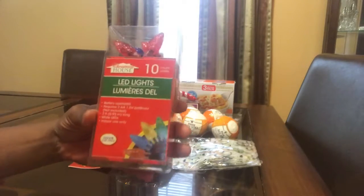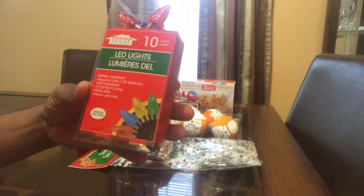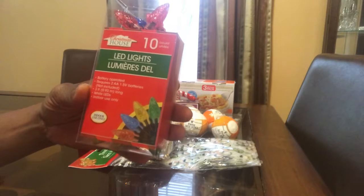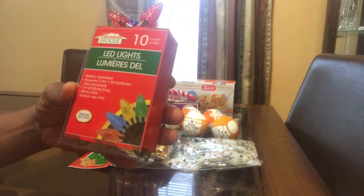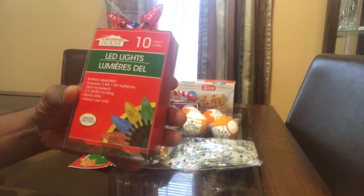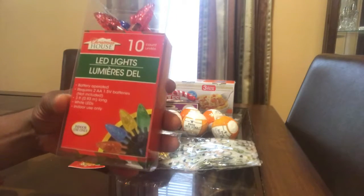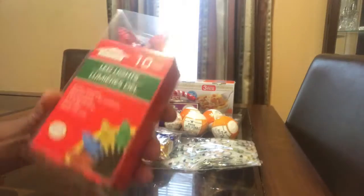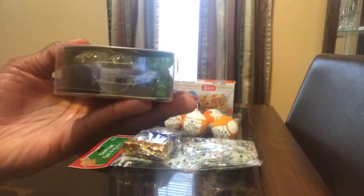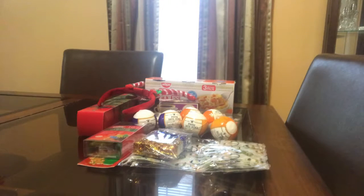These are 10-count LED lights for the little Christmas tree. They're battery operated — requires two double-A batteries and one 1.5 volt battery, which are not included. They're three feet long and come in different colors: red, blue, green, and yellow. This wraps up my Dollar Tree haul!